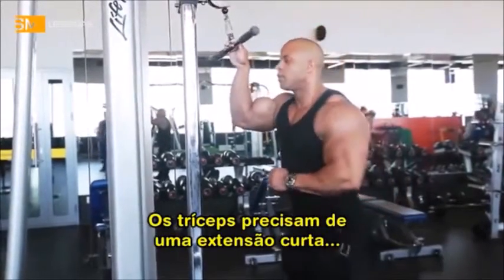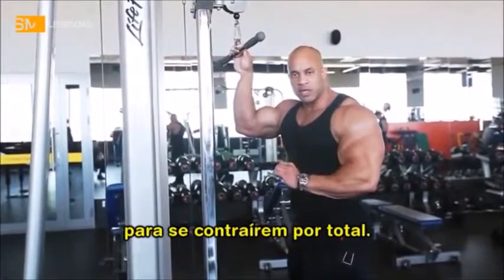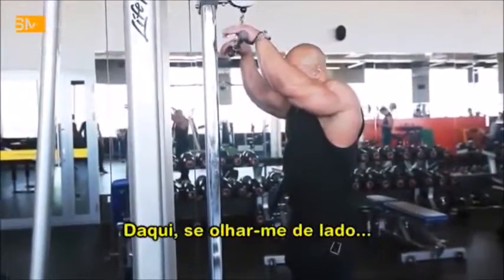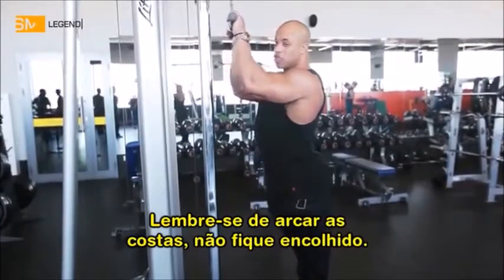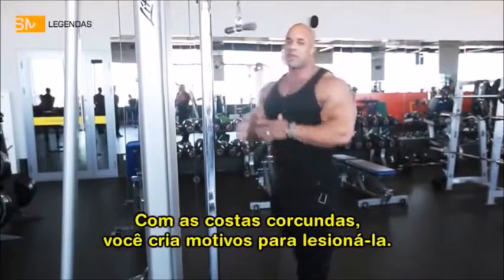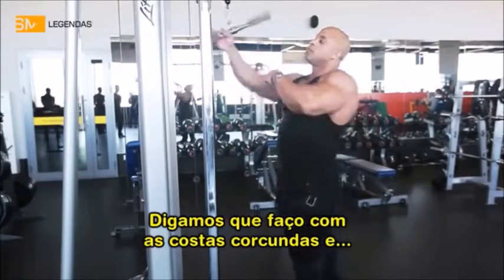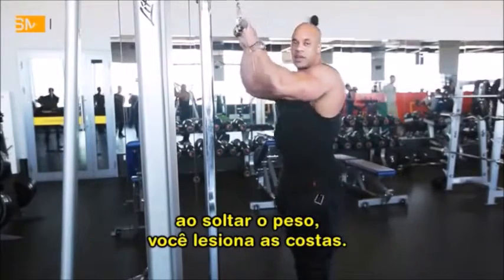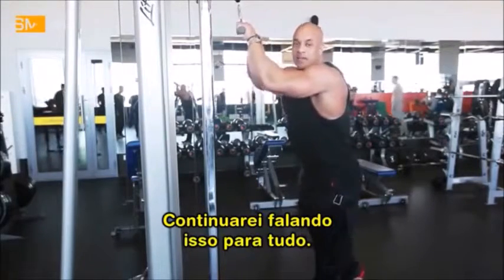Your triceps pretty much need a short extension to get the full flexion, that's it. So from right here, if you look at me from the side, arch your back — you don't want to round off your back, because every time your back is rounded off, you're opening up your back to getting injured. If your back is rounded off and for some reason you let it go, you can pull your back.